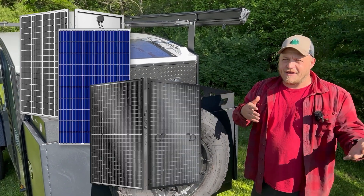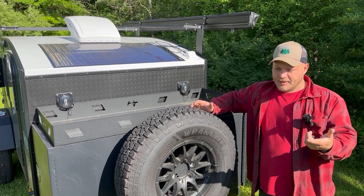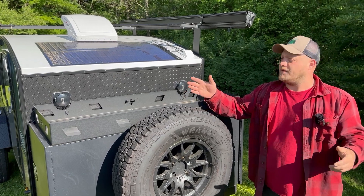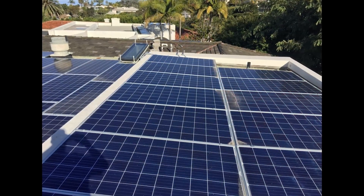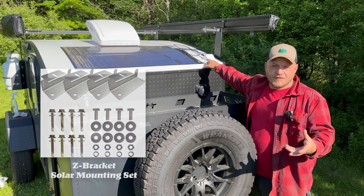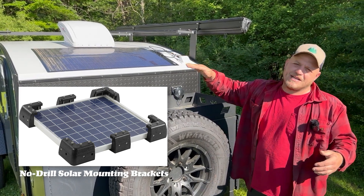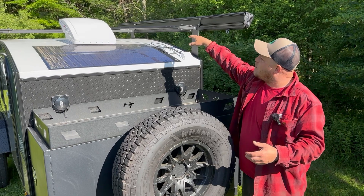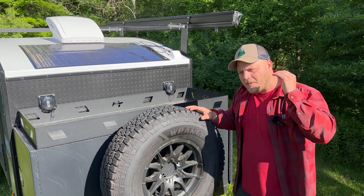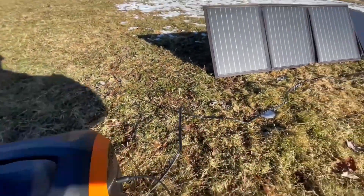Glass panels — monocrystalline, polycrystalline, bifacial — are always my first choice. They're the cheapest, they last a really long time, 25 to 30 years, and they're 100% waterproof and weatherproof. You can bolt them on the roof of your house and they stay there for decades. The downside is you either have to drill through the roof and seal it up, use Z-brackets, or adhesive corners — but the surface has to be really flat. They don't do well on curved surfaces, and on roof rack bars they can create a wind dam.